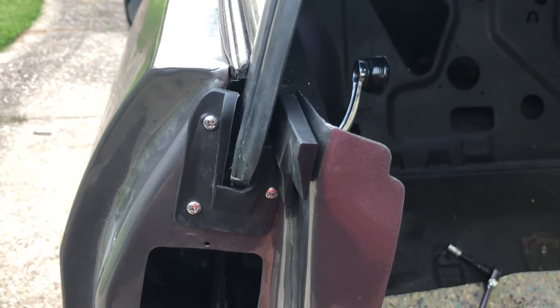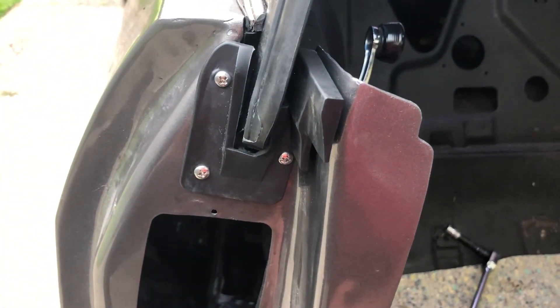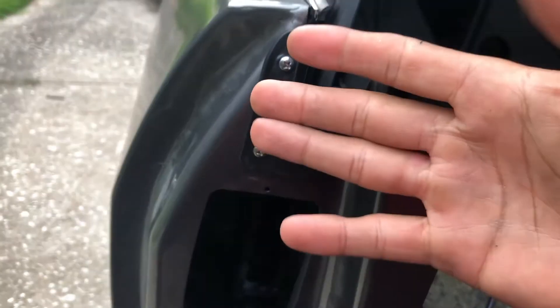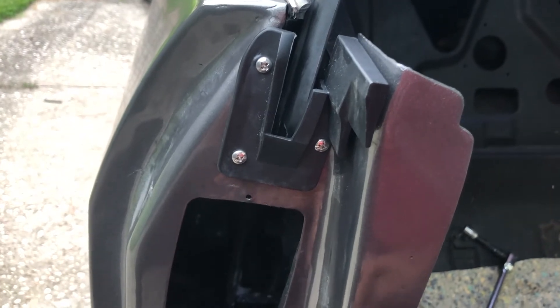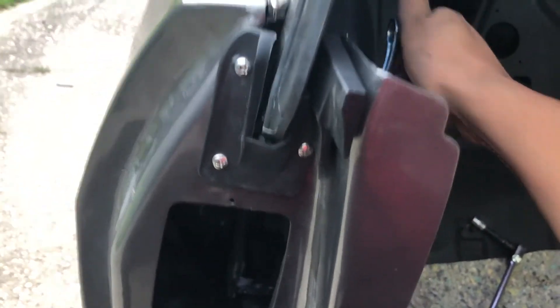Make sure that here on the door jamb the window doesn't get caught on the chrome molding or the weatherstripping. It happened to me where I rolled it down and it pulled off the chrome molding — I had to replace it. So make sure it clears, make sure it doesn't snag, and make sure you have a nice seal right there.